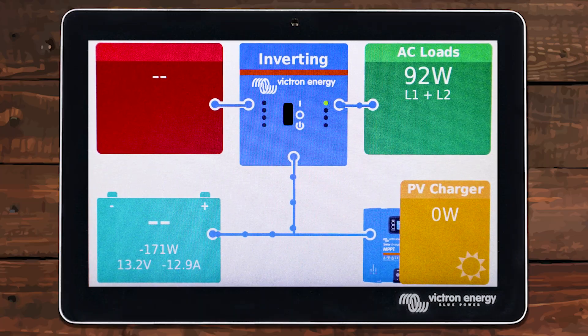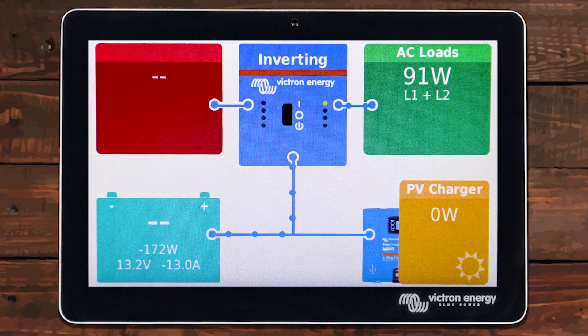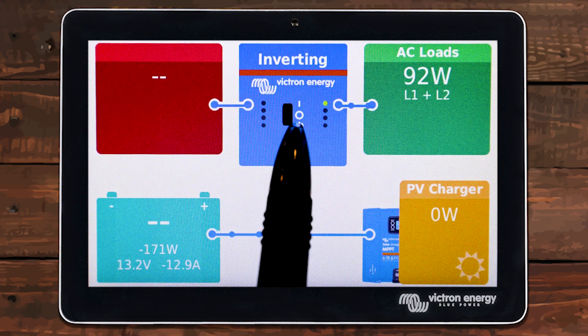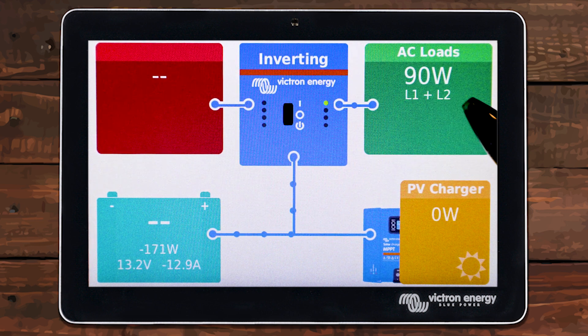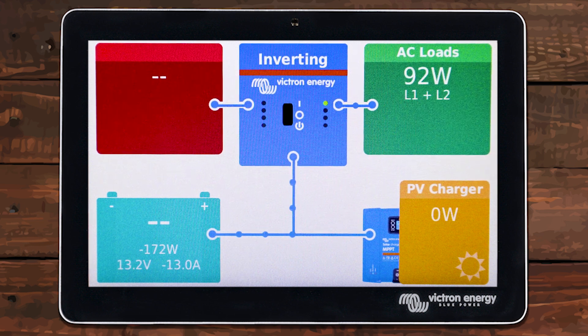The first thing I want to point out is how you can see everything with your solar system, not just what the inverter is doing on the screen. Starting in the bottom left, we can see our battery — normally you would see what percentage the battery is at. This one hasn't been synced yet, but we can still see battery voltage and amps going out. On the bottom right-hand side, we would see PV — this is our solar coming in. This solar is currently turned off, but you would see how much solar your system is producing. Now on the top of the screen, you would see what the inverter is doing. On the left, you would see how many watts are coming in from shore power — we can see right now we don't have any shore power coming in. In the middle, we can see the inverter is in inverting mode; if it was pass-through or charging, it would say that. And on the right-hand side, we can see how many watts we're using on our AC loads — we have about a 90-watt load running right now. This is all information that would not be shown on the Digital Multi-Control.